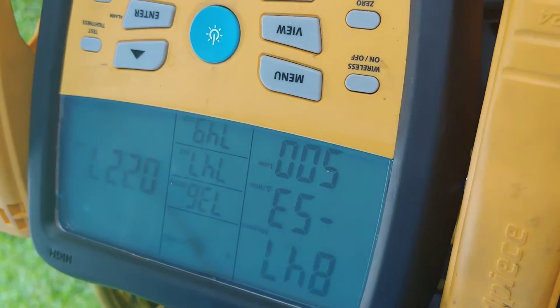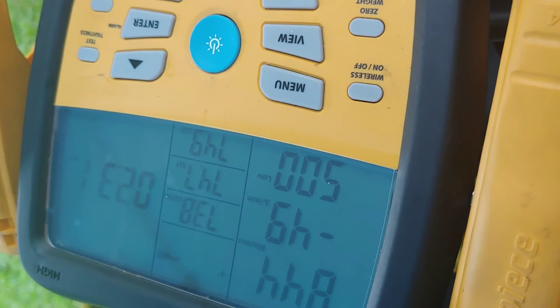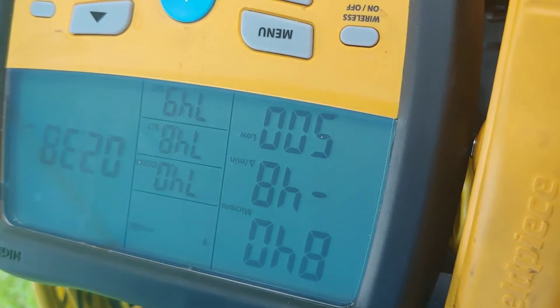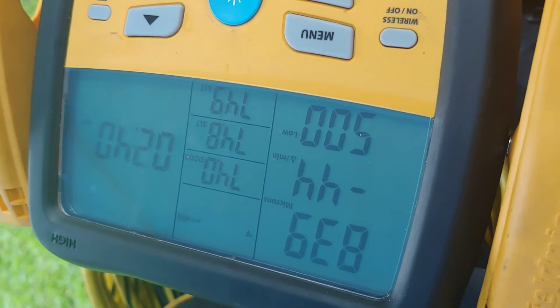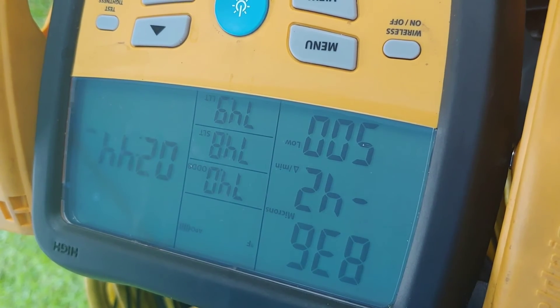I'm taking that CPS thing back and telling them what I think of it. What's going on? There's a little delay — it's wet there.